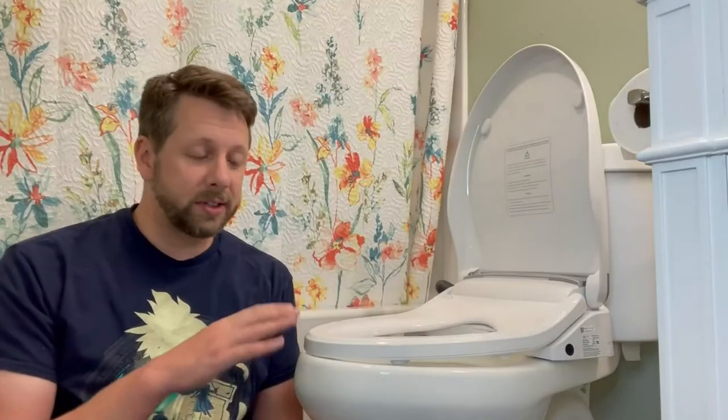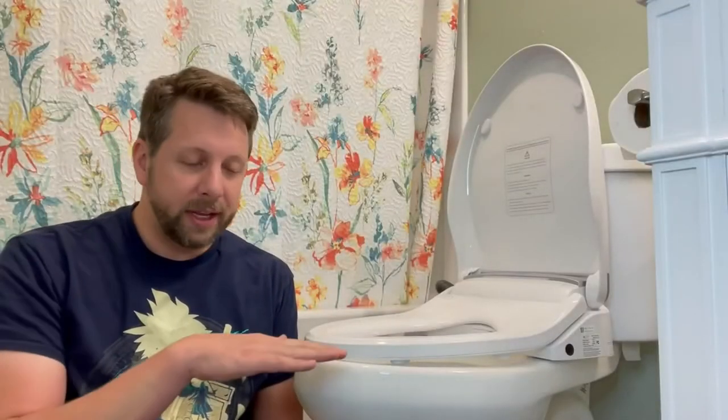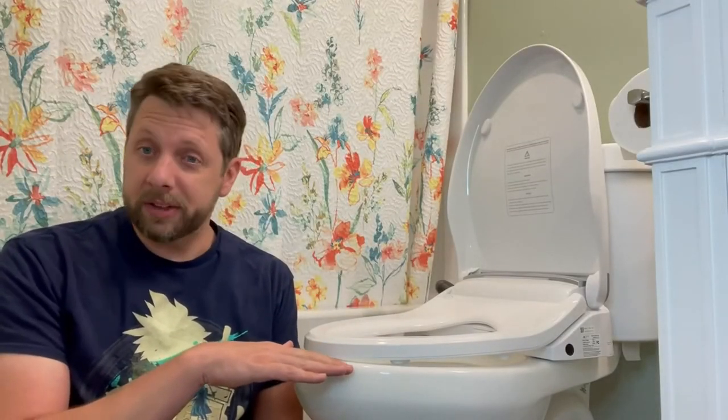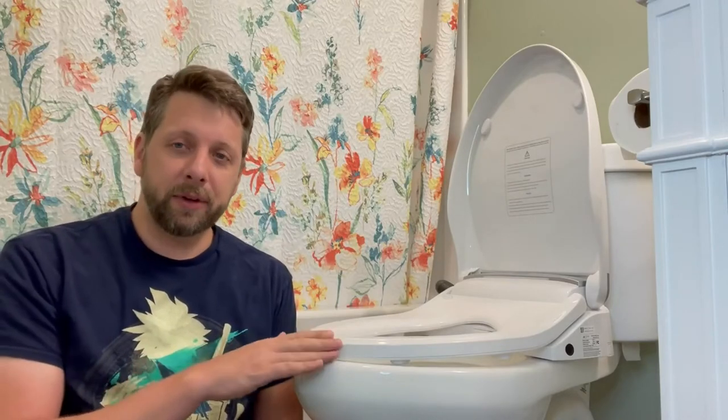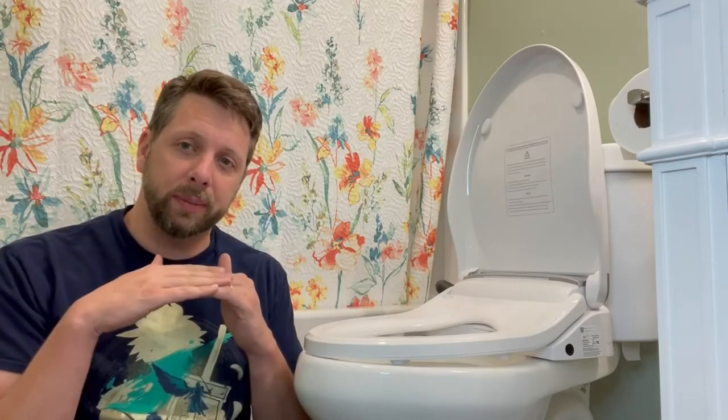Just one thing to note is that this does come in an elongated or round bowl shape, so depending on what your toilet is, you can look at it, figure out if it fits your toilet measurements, and then order the appropriate one. One final thing to check for is to make sure that your seat is completely flat after the lid has been removed, so that the bidet will sit flush with the toilet bowl and not be elevated, as some toilet bowls are unlikely to do.